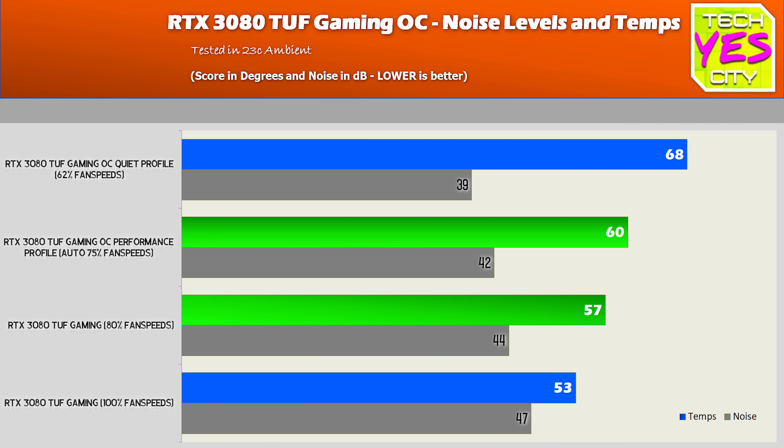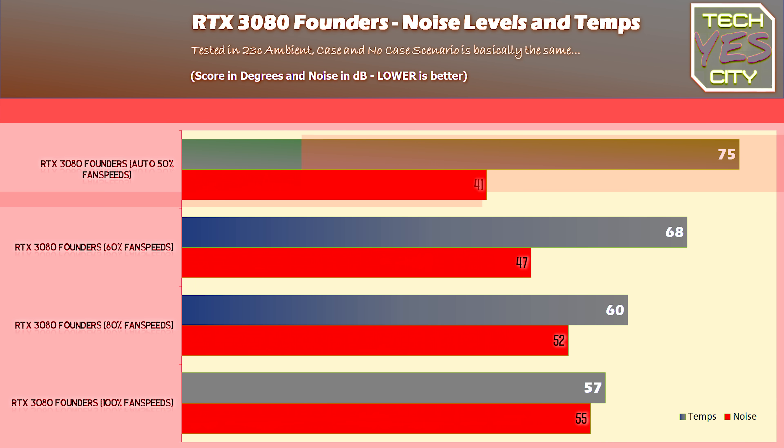Coming in roughly 15 degrees cooler out of the box, this is one of the biggest reasons for getting one of these cards. You're going to run virtually the same noise — I did notice the Founders was ever so slightly quieter — but at 15 degrees C, that is a big cost for that little difference in noise.